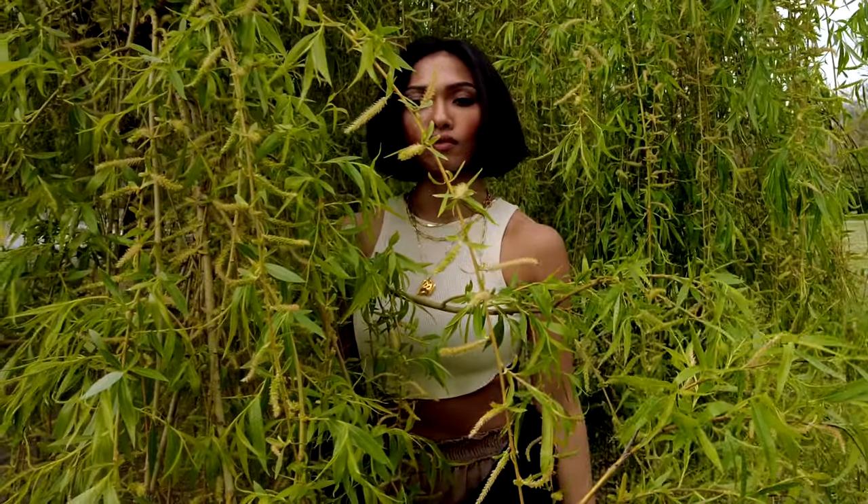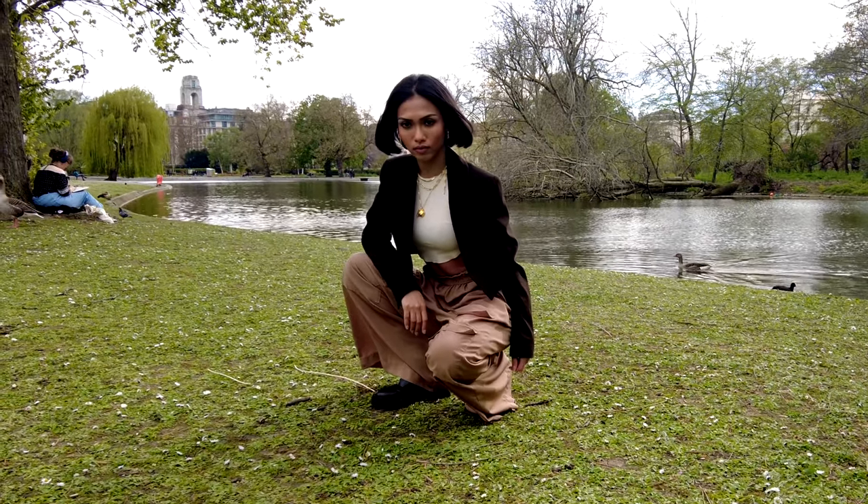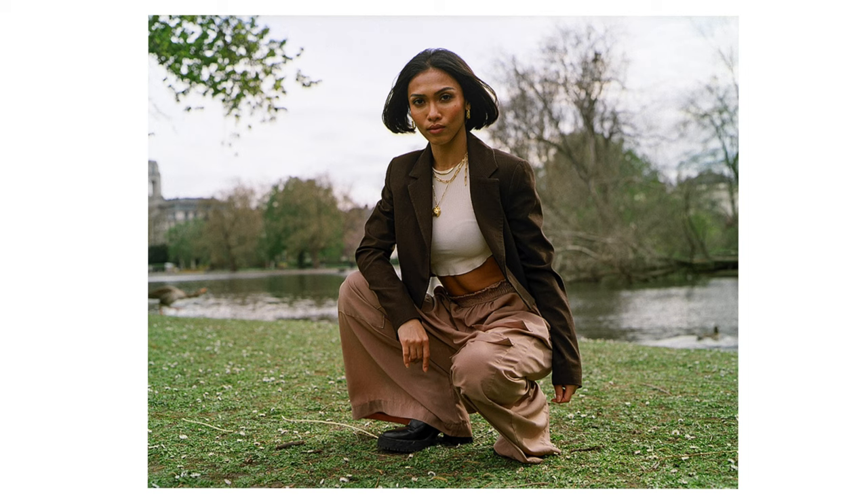I think the runner-up would be the shot of her looking through the tree — the colours and framing are spot on, and it looks great in black and white too. Interestingly, I have never shot this film on 35mm, so it was fun trying an ISO 200 film on medium format. Next time, I would like to see how this film performs in a studio or outside with strobe lighting.